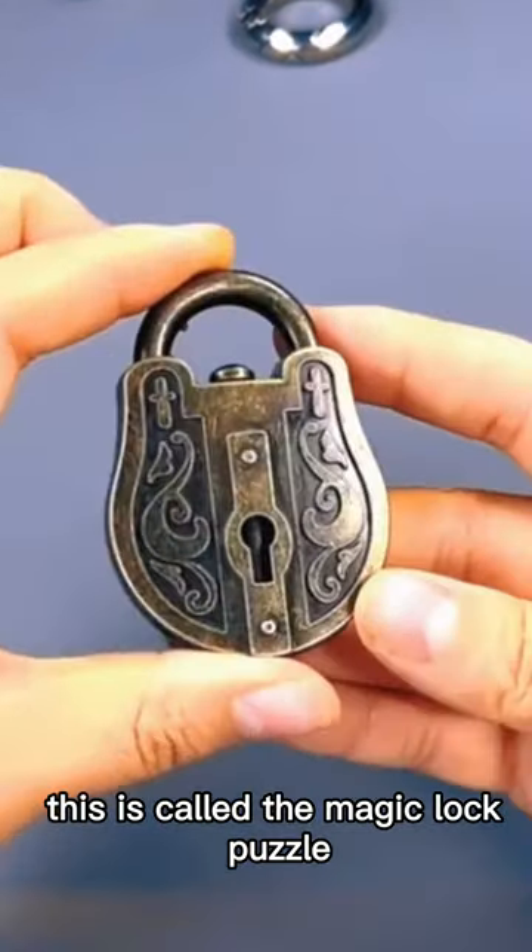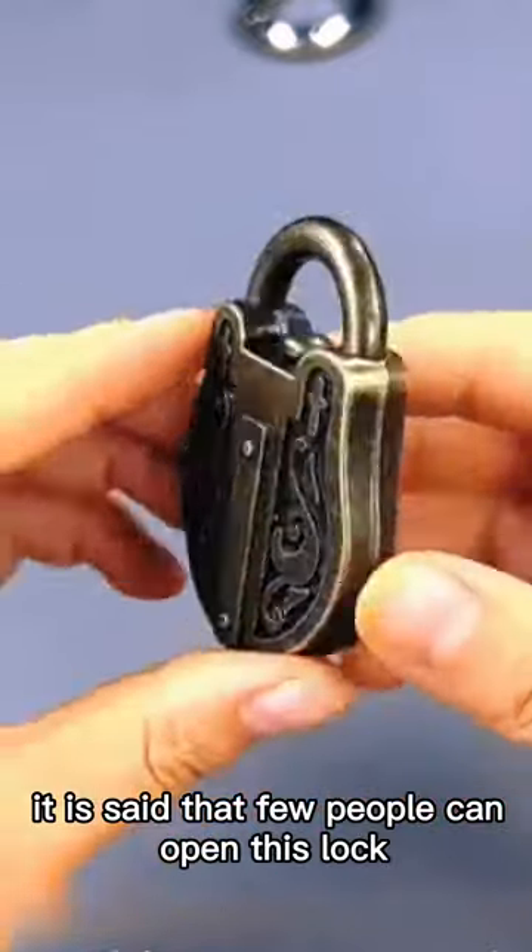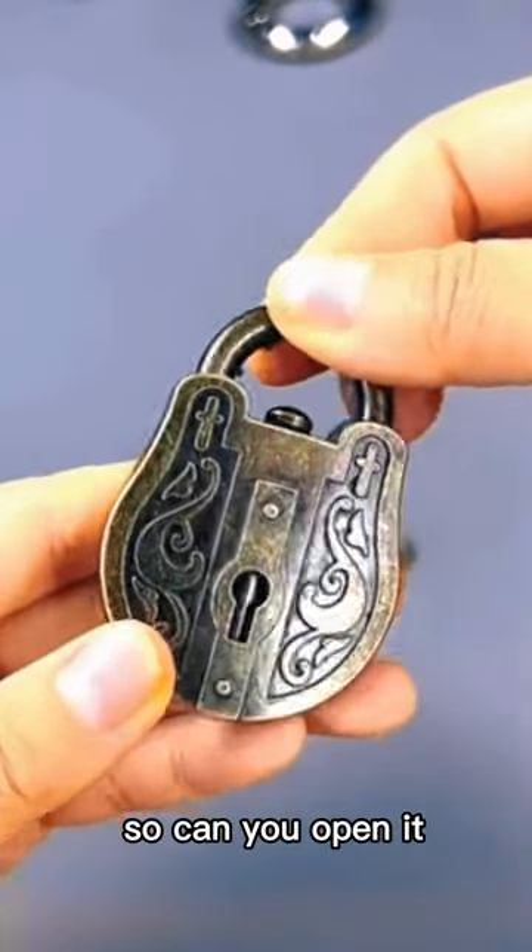This is called the magic lock puzzle — hard to open and lowering the sword. It is said that few people can open this lock from ancient times to the present. So can you open it?